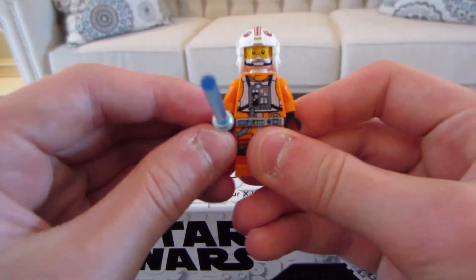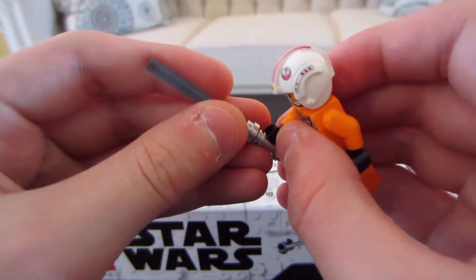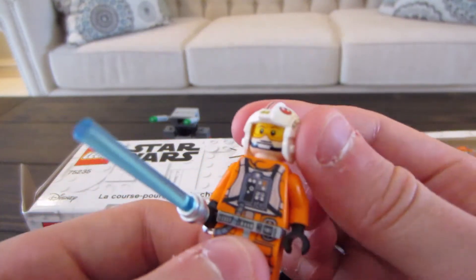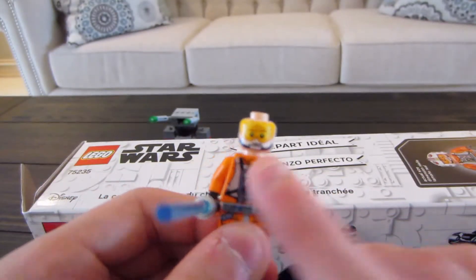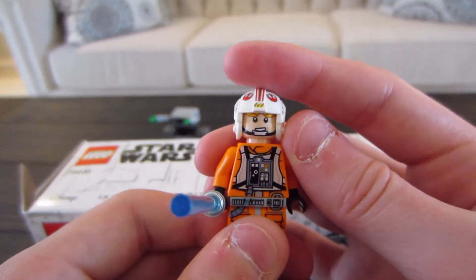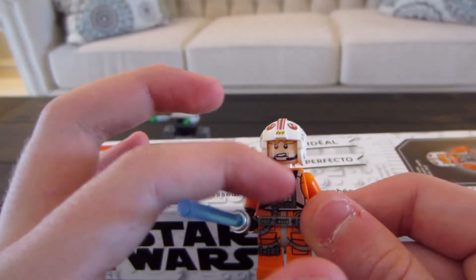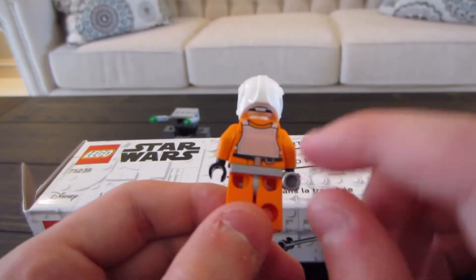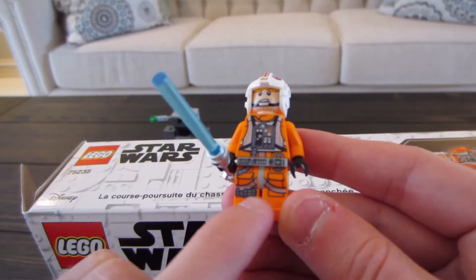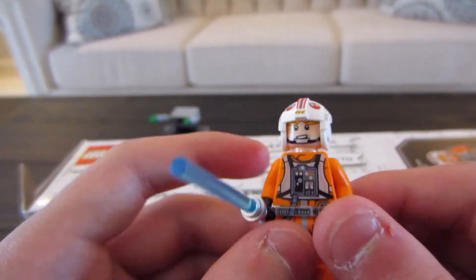Next up we have Luke Skywalker. He has a lightsaber piece, a cool updated lightsaber and helmet — he's got the Resistance X-Wing pilot helmet. He has two faces: one side with the goggles up, and the other face where his goggles are down with a smiling face. He has a chest piece print with his little breathing device, and on the back he has his belt. The front of the legs has all this detail, and he has black arms.